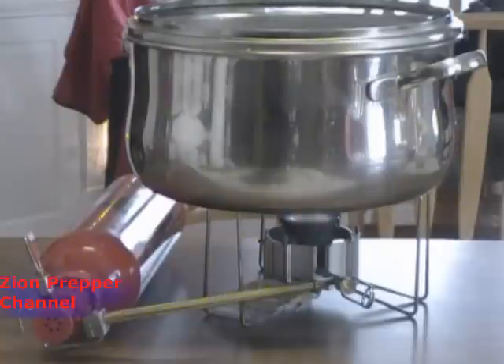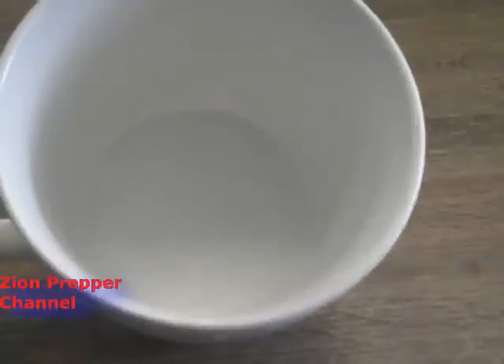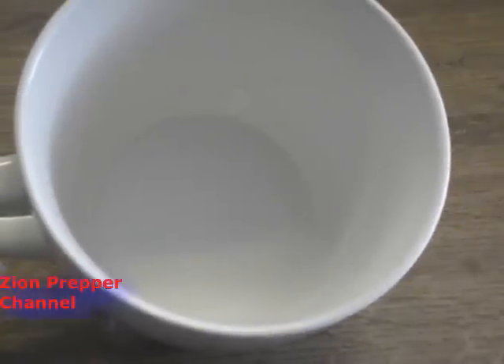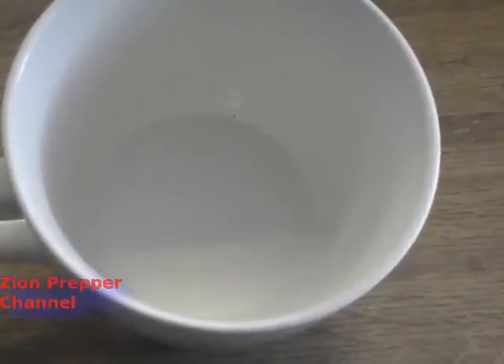This is the same principle as the solar still — I should do a video on that, but it'd probably take six months to film here in Illinois because we don't get many sunny days. What's going to come out of that cup, whether you're doing it in the timber or at home due to a water boil alert, is pure, chemical-free water. I didn't let it boil that long — I just wanted to show you that you could get purified water. It's absolutely pure. I'm Zion Prepper — thanks for watching, and now you have an idea of how to make distilled clean water. Thanks and have a good one.